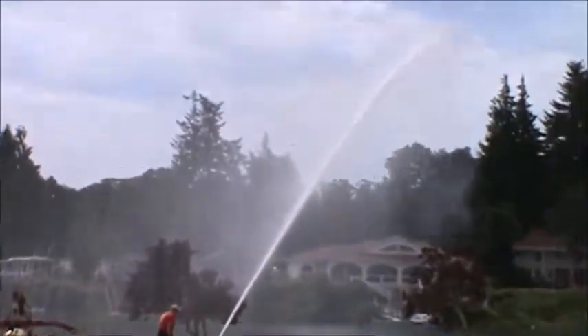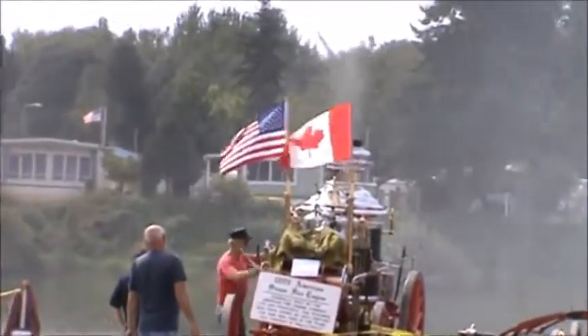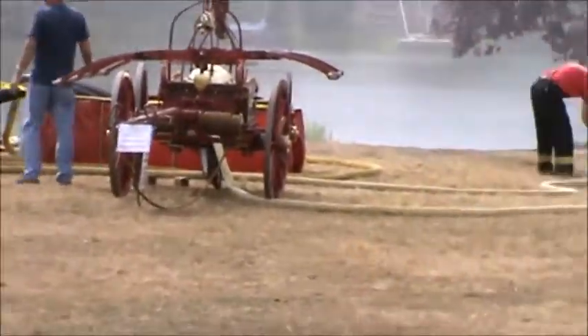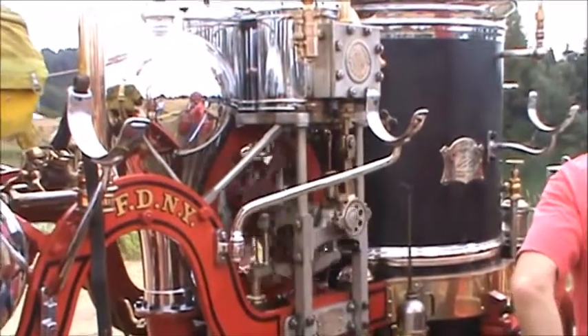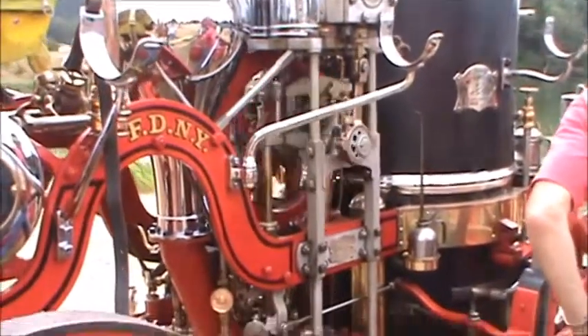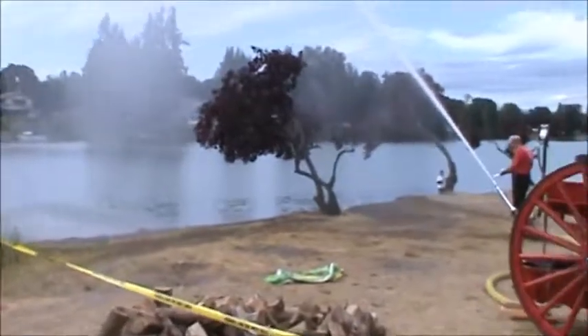They've got some water squirting out over here — that old steam pumper worked pretty good. I'm still glad I didn't have to fight fire with it; that seems like a lot of hard work, especially that hand pumper right next to it. You've got the porta-tank, and on the back of the tender you can see this is a quick dump — you can dump the whole tank of water into the porta-tank real quick. That's handy when fighting fire in areas with no hydrants, especially if you're running tankers. There's the water going out over into the lake.